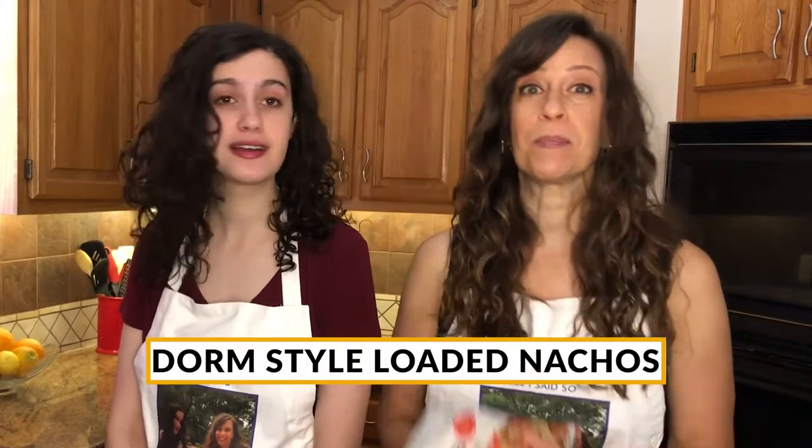That's right — dorm style loaded nachos using Daya's Mexican Four Cheese Style Blend. Daya products are free of the top nine allergens and plant-based, which means they're an absolute game-changer for someone like me, who is a college student with food allergies and lactose intolerance. So what on earth are we waiting for? Let's get cooking!